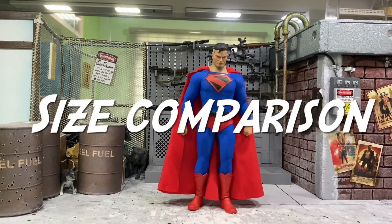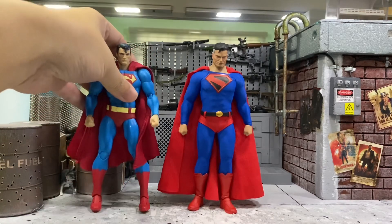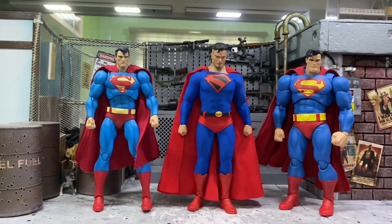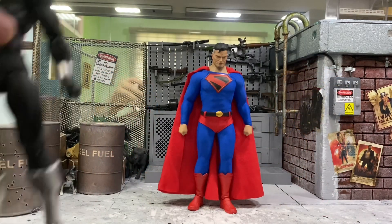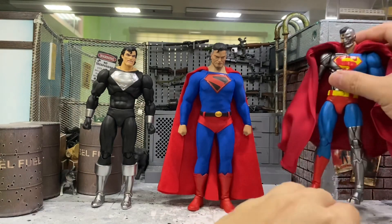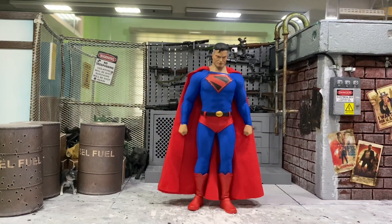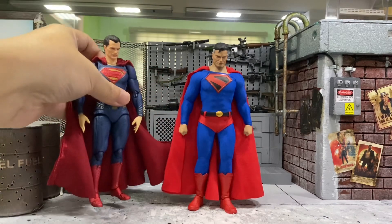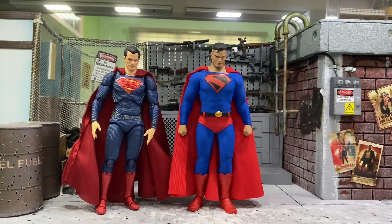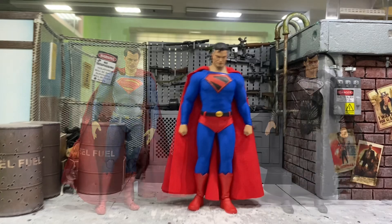Next, I'll move on to some size comparisons. Let's start with all the Supermans I have — most of them are from Mafex. I have the Hush Superman as well as The Dark Knight Returns Superman. Still on Mafex, I have The Return of Superman as well as Cyborg Superman. I do think they scale pretty well. My last batch of Mafex Superman — I have the Henry Cavill Superman, which is shorter than him, as well as the Zack Snyder Superman. This is awesome.